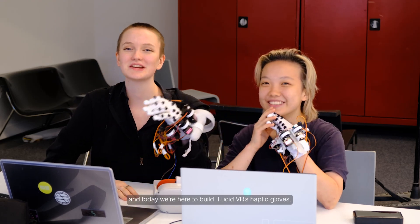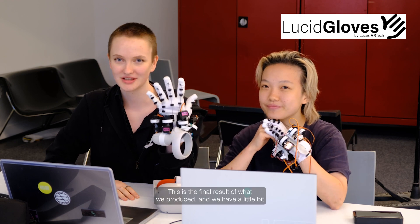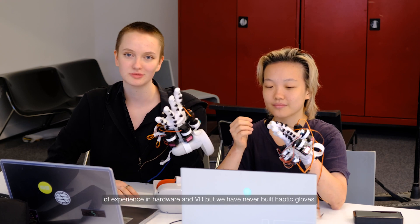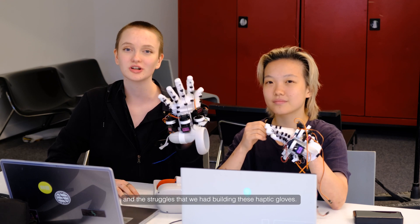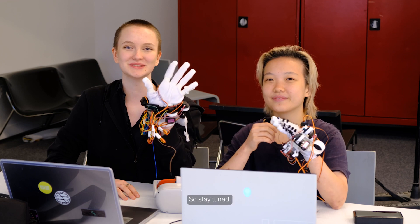Hey everyone, I'm Kefi and I'm Yulia and today we're here to build Lucid VR haptic gloves. This is the final result of what we produced. We have a little bit of experience with hardware and VR, but we've never built haptic gloves. In this video we'll show you our process and the struggles we had building these haptic gloves, so stay tuned.